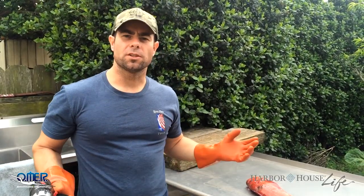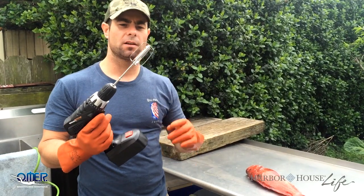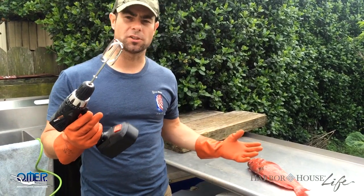Hey, my name is Dan Silvera. I was watching YouTube and there was a guy that was scaling his fish in a very unique, very innovative way. He was using a drill with what looked like an egg beater and he was scaling his fish.